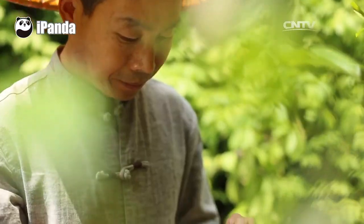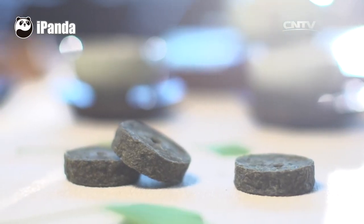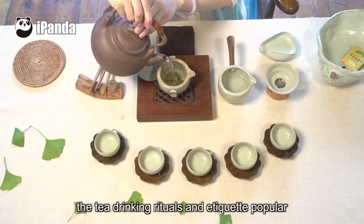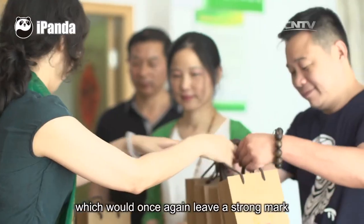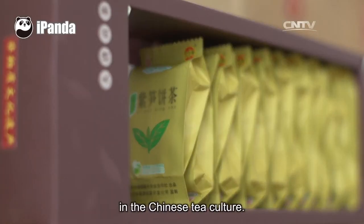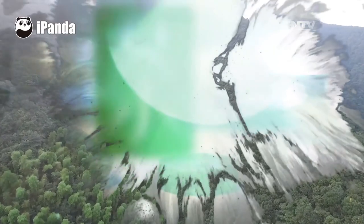Now, with the reproduction of compressed Zisun tea cakes, the tea drinking rituals and etiquette popular in the Tang Dynasty have also been recovered, which would once again leave a strong mark in Chinese tea culture.